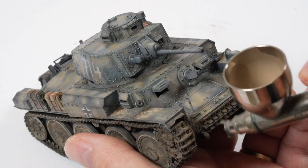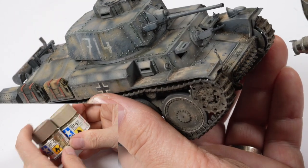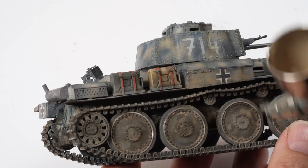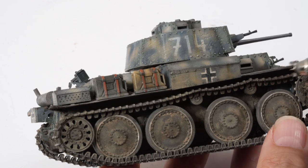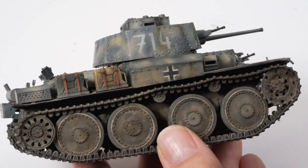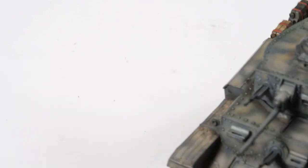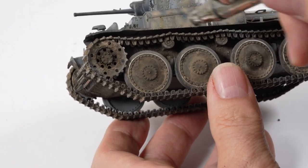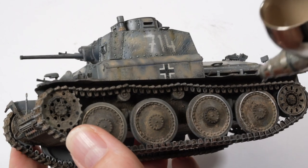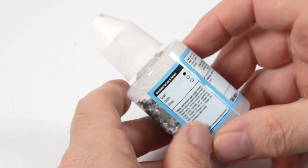I just want to re-establish some of this dust again, so using a thin mix of flat earth and buff I'm running around some of those lower edges of the tank — just re-establishing a little bit of dusting as an extra layer. Study references — that is your best source of information if you're looking to recreate something realistic. Even look at resources in everyday life: tractors, trucks, the way mud and dust gathers on everyday items — it's all there to see.